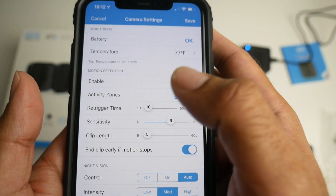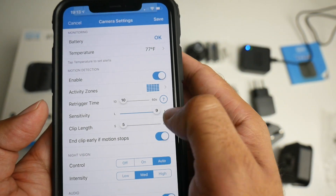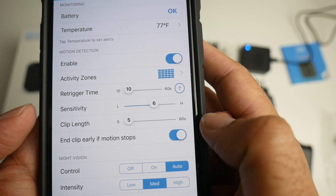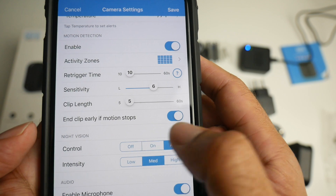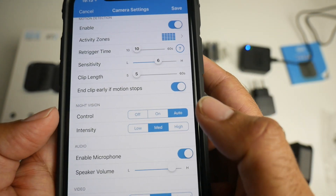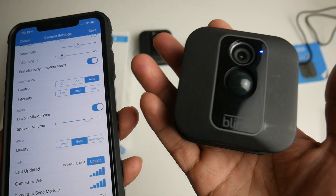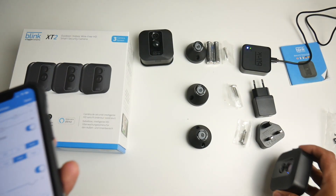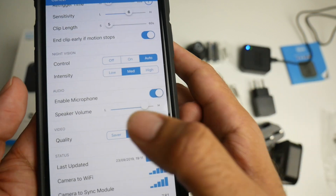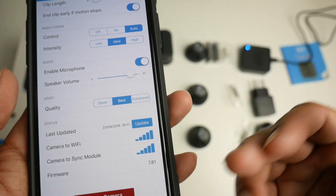Re-trigger time is set to 10 seconds, so there'll be a 10 second delay before it can give you another trigger. Sensitivity can also be turned up and down — right now it's on 6, maximum is 9. Clip length is 5 seconds, but you can take it all the way up to 60 seconds. You can enable end clip early if motion stops. Night vision control is on automatic, so if it's a dark room it will automatically switch to infrared night vision. You can enable the microphone and speaker volume — each camera has a built-in microphone and speaker for two-way talking. Quality is set to best right now but you can switch to enhanced or saver.